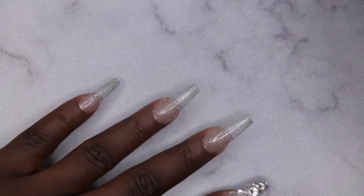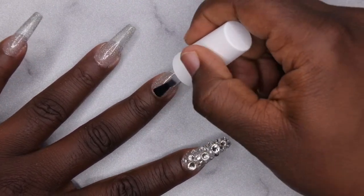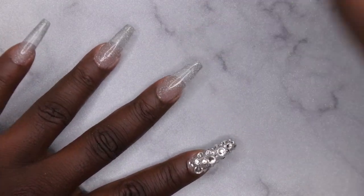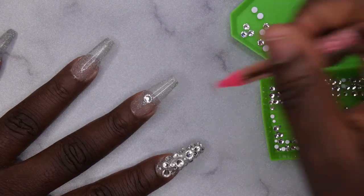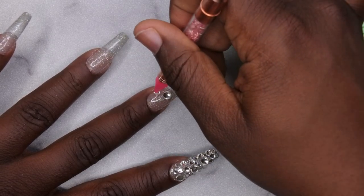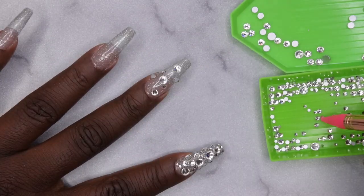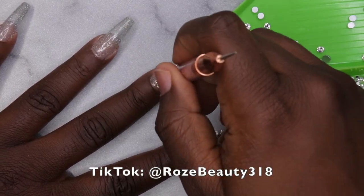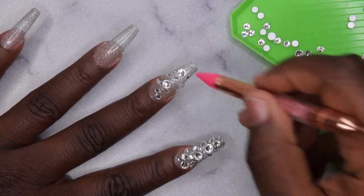That's what it's looking like after one coat. Now I'm going in with a no-wipe top coat to adhere the bling. I'm doing a nice decent layer of top coat over the entire nail, then adding the bling. I'm using some clear crystals and clear rhinestones. I do want to remind you all that the Double Dip contest is still active, so if you'd like to participate you're more than welcome to. The contest is being held exclusively on TikTok - go over to my TikTok account, the link is on the screen, and all you have to do is like and comment. The more likes and comments I get, the bigger the chance of me winning!